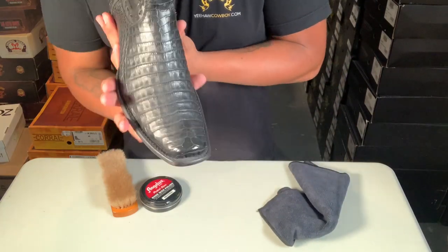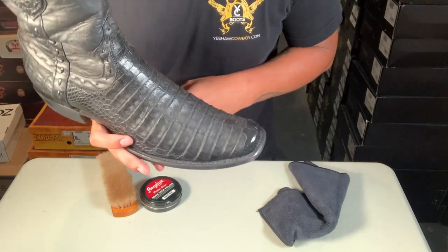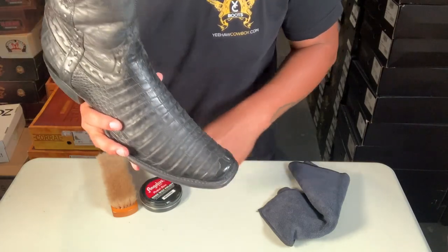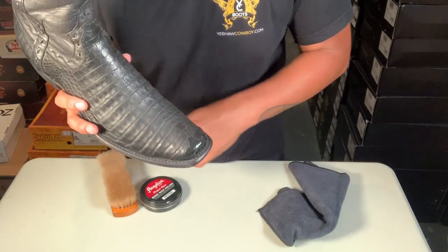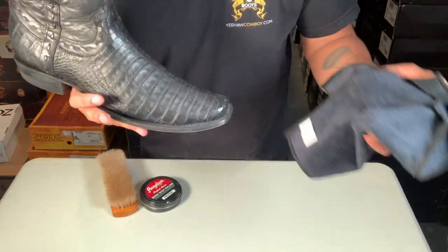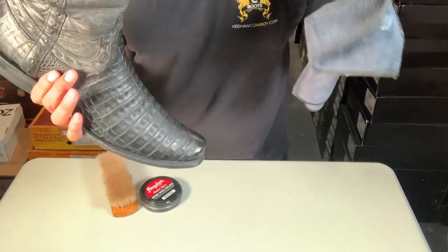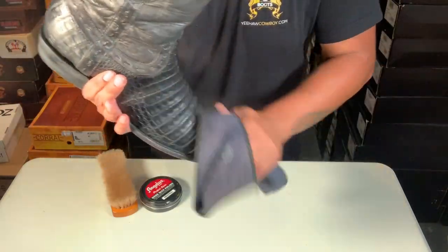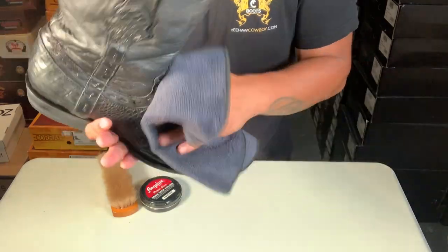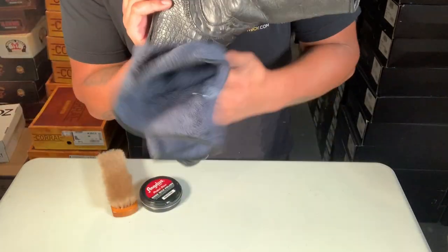What's up guys, today I'm gonna show you how to polish and shine up your caiman boots, crocodile boots, alligator boots — any type of gator. First, obviously you've got to make sure they're all clean and dusted off. There are other videos where I show how to clean the exotic boots. Make sure they're all cleaned off really good.